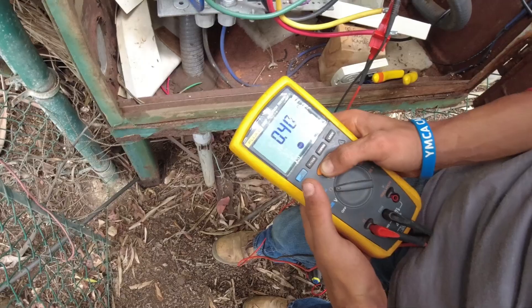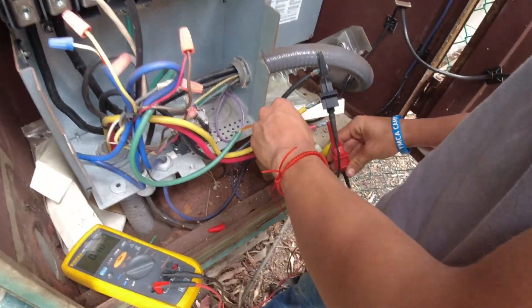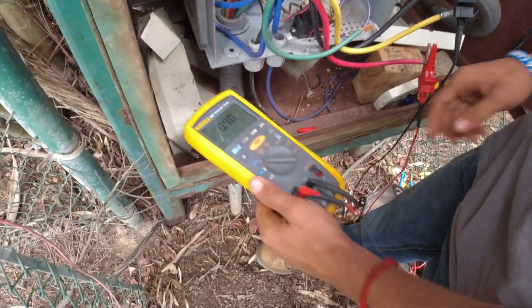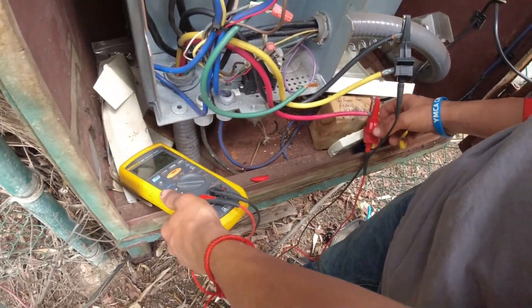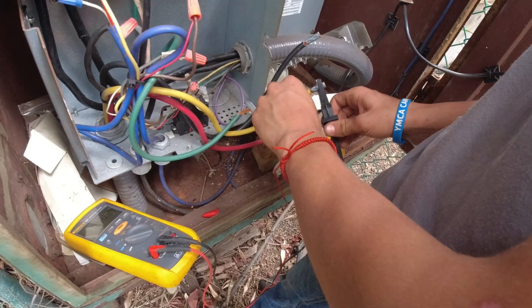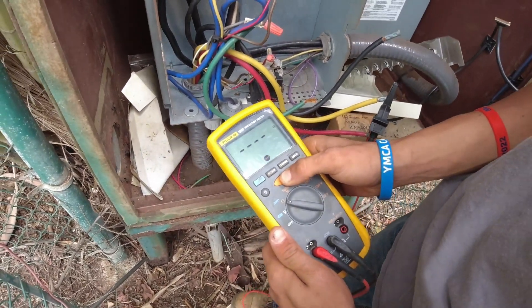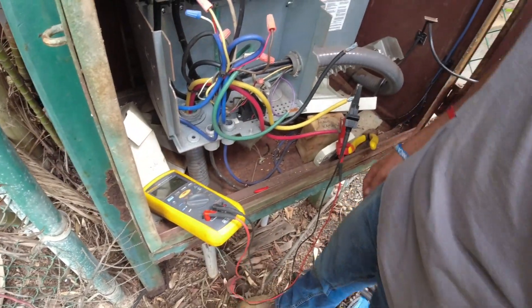Hold down test: 0.4 — fantastic. Now do 1 to 3: 0.4 — very good. Now 2 to 3: 0.4 — awesome. So those are good healthy winding readings between the windings.